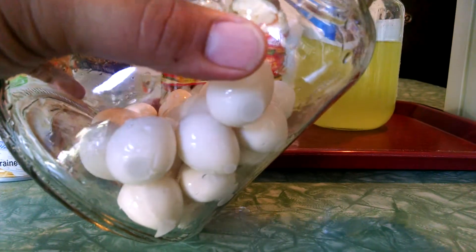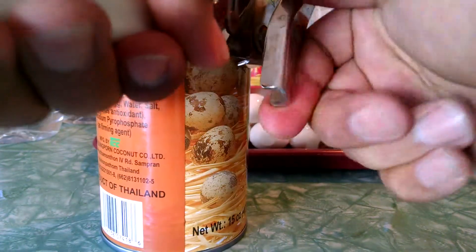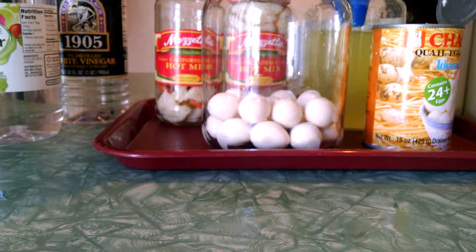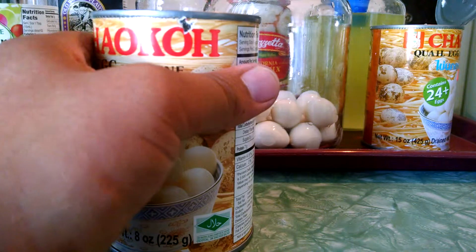Here's the larger jar I got. Into the jar these will go — quick easy pickled quail eggs. All you need is a couple of cans of cooked quail eggs and some California hot mix flavor. I'm sure if you have your own recipe for pickled eggs, it'll work for the pickled quail eggs.